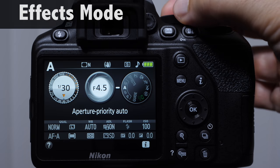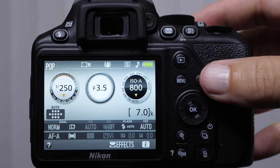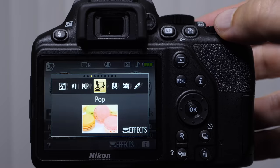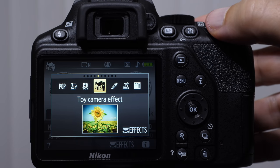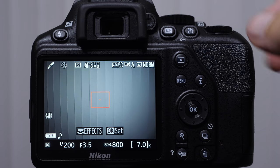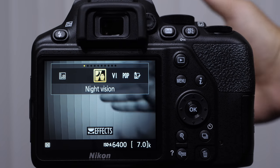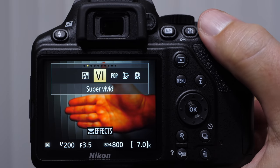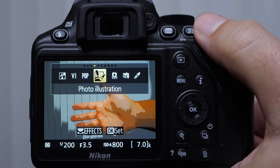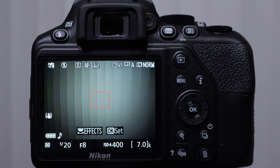There are some other modes on the dial. Effects is kind of fun — it's sort of gimmicky but I don't really use it. If you wanted to change which effect you're using, rotate the command dial and you'll see a photo illustration, toy camera, miniature effect — probably easier to see in live view. So I'm going to toggle the live view lever and this is going to give you a preview of the effect. Photo illustration — it's almost like a comic book sort of thing. Toy camera. I'm not a huge fan of them because you can do all these things in post if you really wanted to go that route.